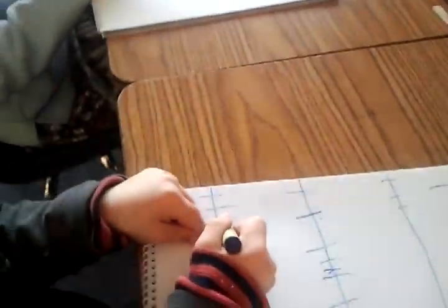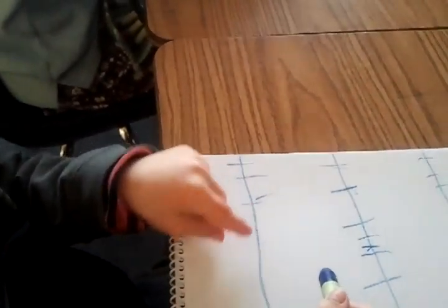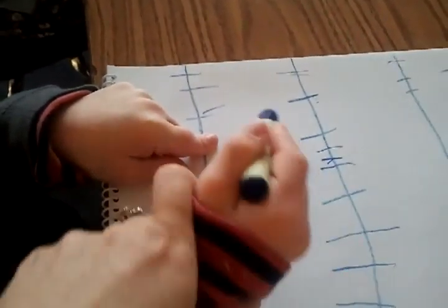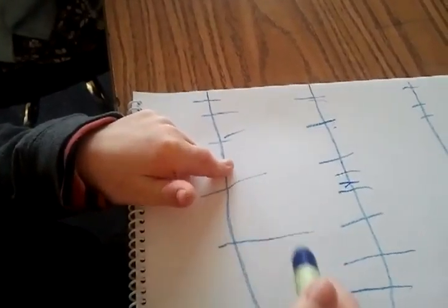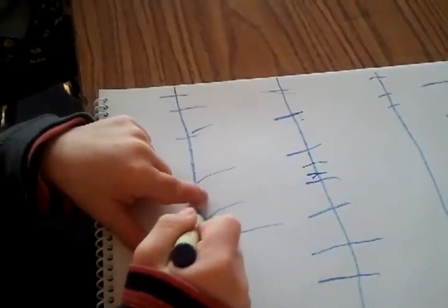Wait, yeah. Put your finger in between. Right here, remember? Okay. No, over there. Okay, put your finger there. Okay.